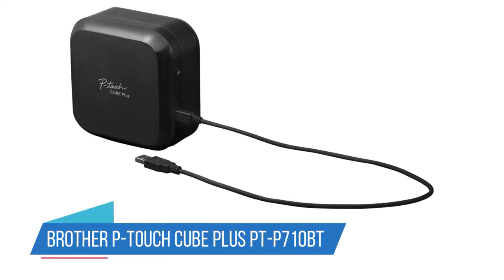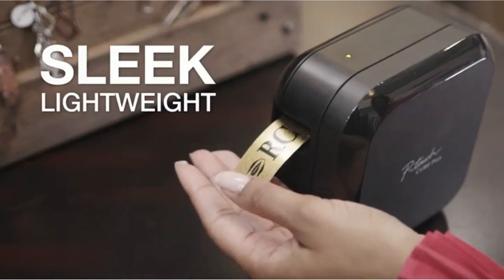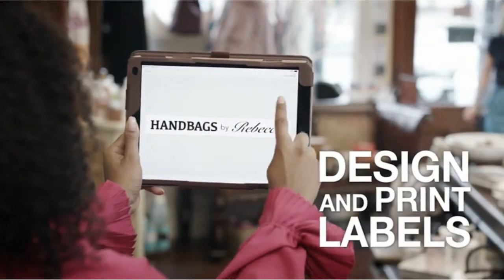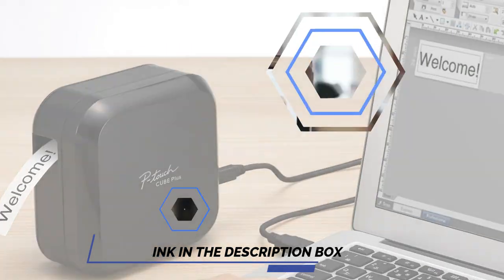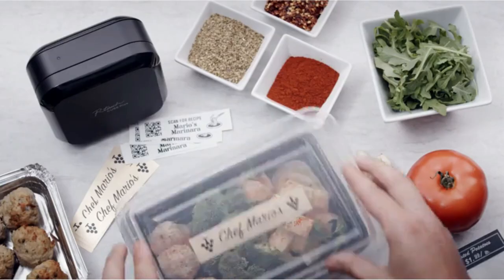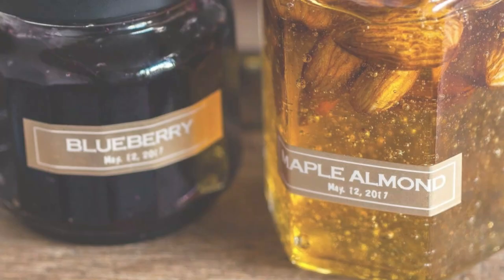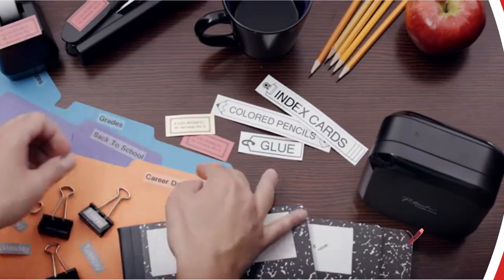Number 3: Brother P-Touch Cube Plus PTP710BT. The Brother PTP710BT is a smart, compact little thermal printer that can be used to create narrow plastic labels. You're tied into using Brother's ONCE tapes, but these work well and come in 60 different colors and sizes ranging from 6 mm to 1 inch. It's a wonderfully compact thermal printer and can be used with desktop and mobile devices, but its size and nature make it ideal for use with Android or Apple devices. While it can be used over Bluetooth, it's also nice to have the USB 2.0 connection there as a backup, although USB-C would be preferable.